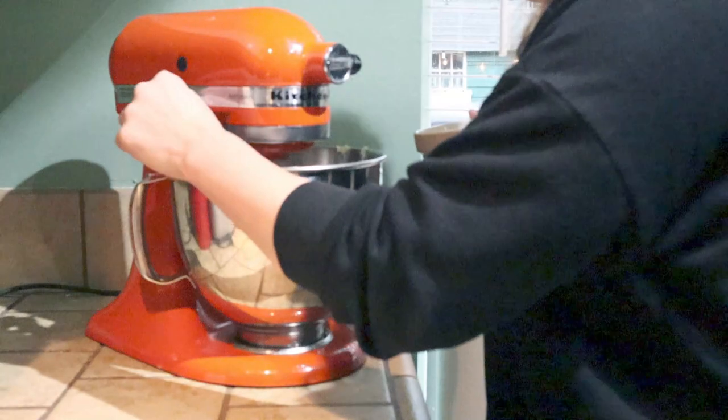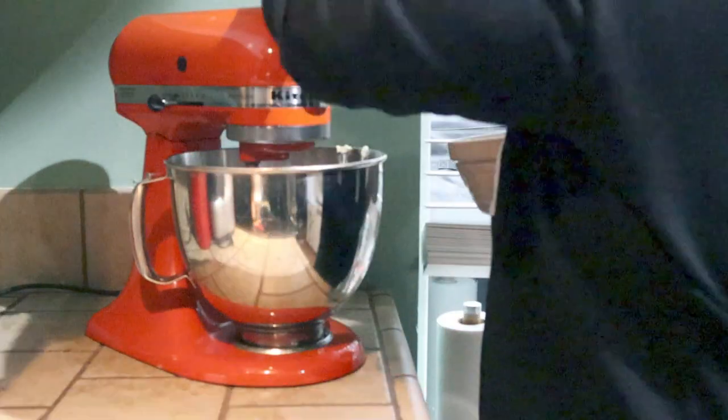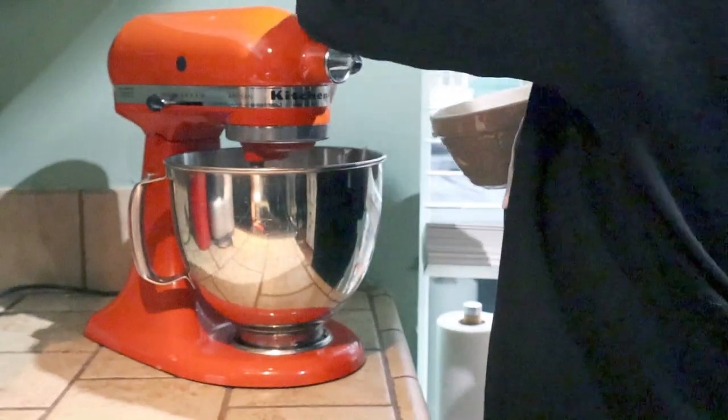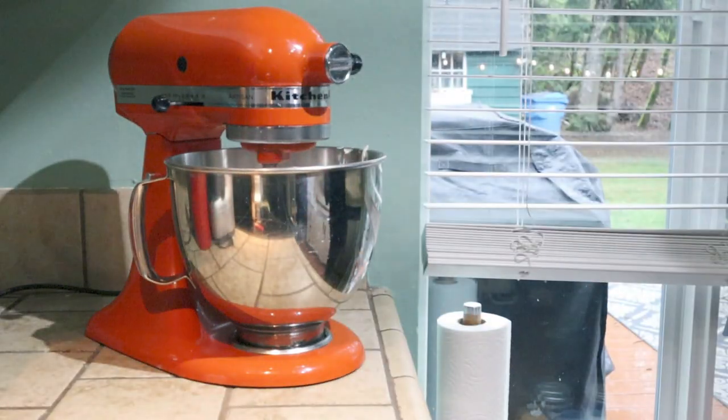I noticed this topping doesn't have any salt in it, so I'm using salted butter. The recipe doesn't specify otherwise, but I'm just throwing that out there — salted butter might be a good call here. It's your preference.